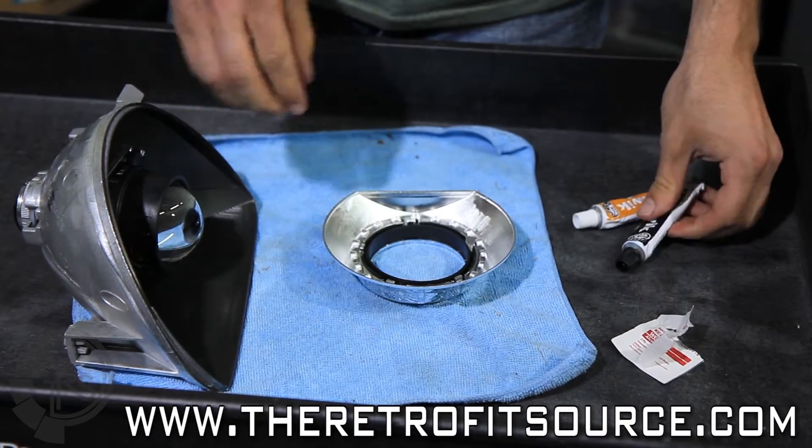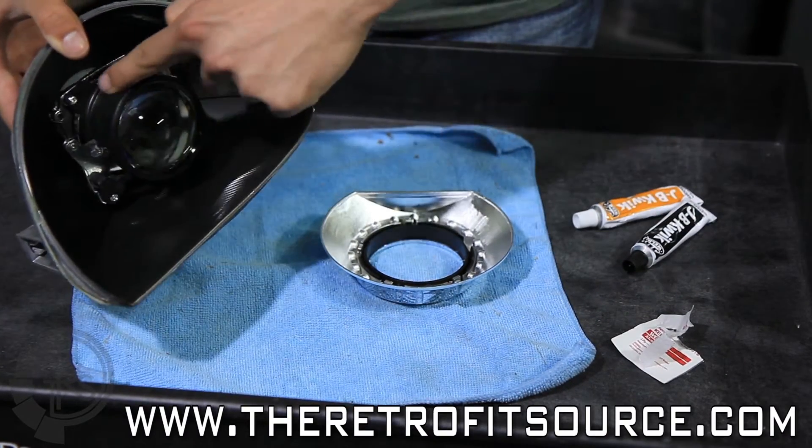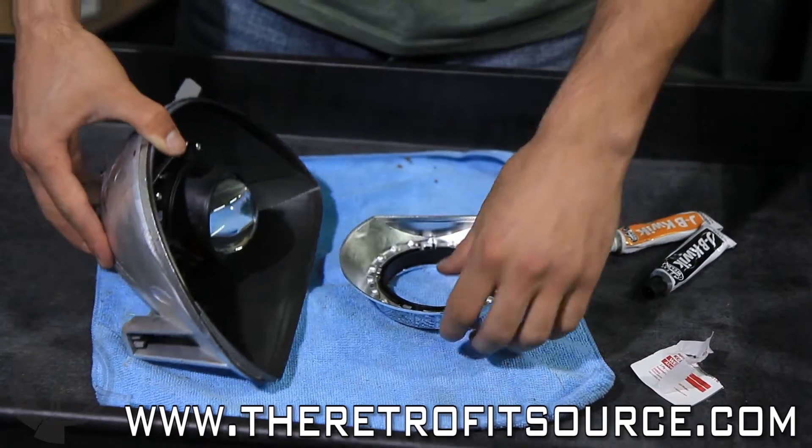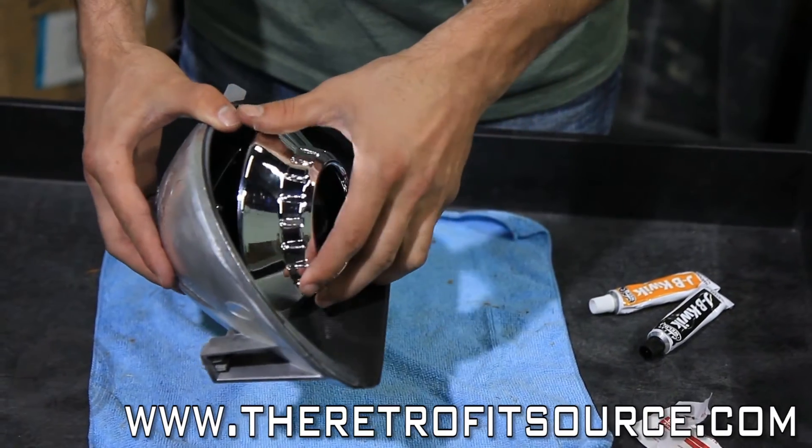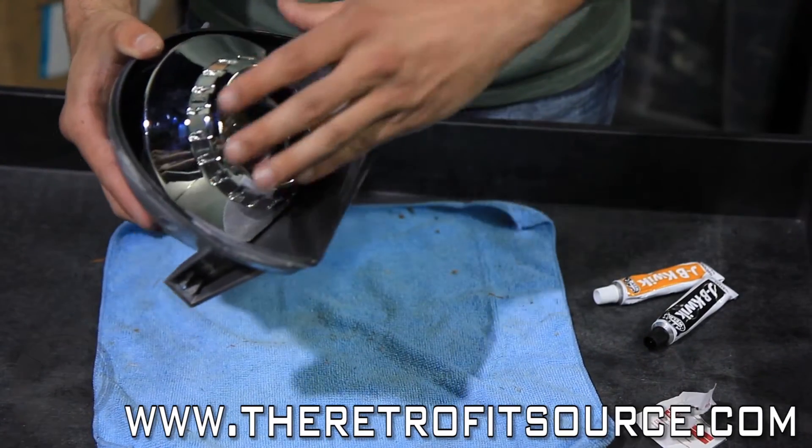You'll also want to put the JB Weld around the surface of the projector. This just prevents the shroud from coming off in the future if any vibrations or anything get too out of control.